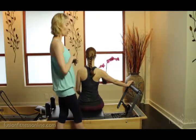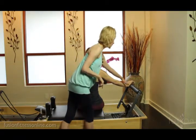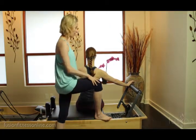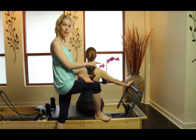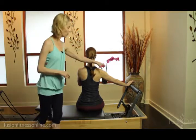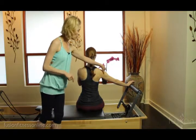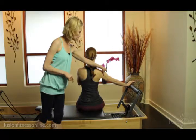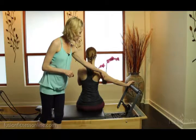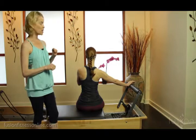Her arm position looks great, so I really want her to find the heel of her hand — especially the heel of her hand by her thumb. Her lower arm is getting the message of internal rotation, and I want her to oppose that internal rotation at the lower arm with a little bit of external rotation at the upper arm. It's a very fine balance, but at the upper arm I want her to feel as if the back of her armpit could fly forward.